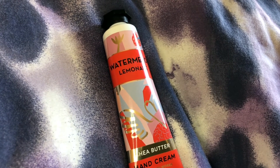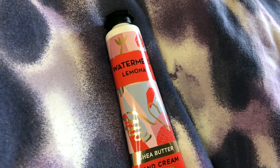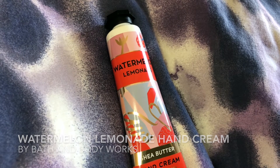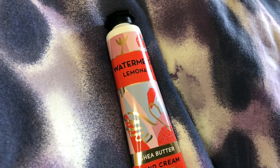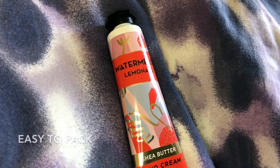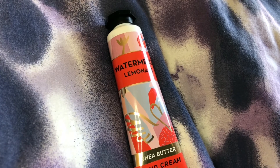Hello there, beautiful people! Today I'm taking a look at the Bath and Body Works Watermelon Lemonade Hand Cream, one ounce. It's something that you can keep in your pocket or your purse. It's made with shea butter.